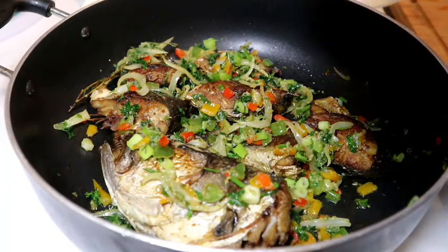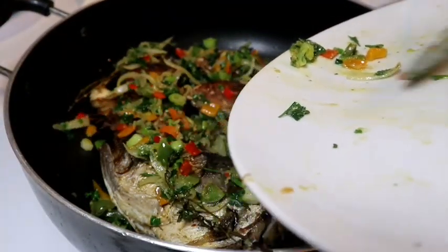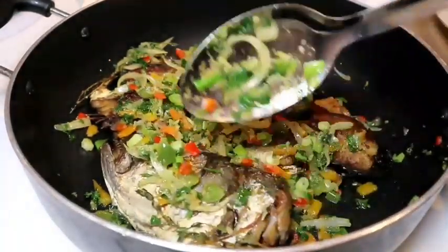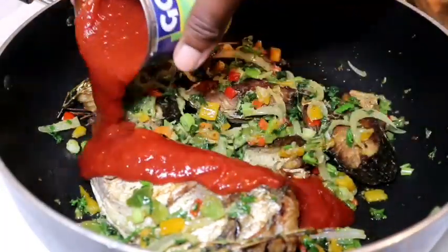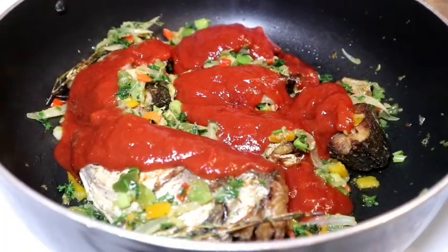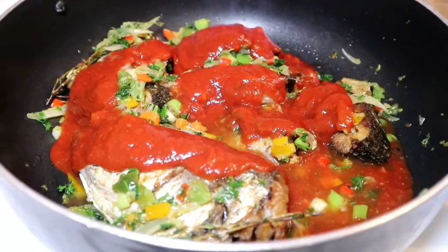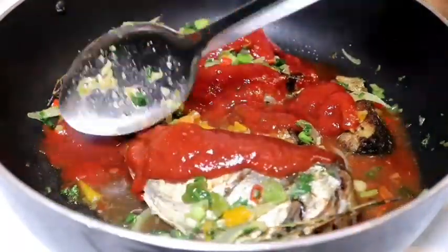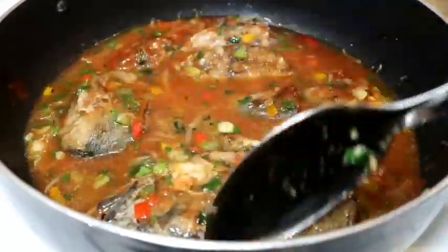People may do it differently but this is how I was raised doing it — whichever method makes more sense to you. Now I'm going in with my tomato sauce, and I added water into that same can just to start the actual gravy. Instead of water you could add chicken stock if you have any.